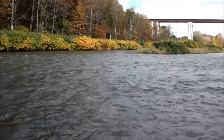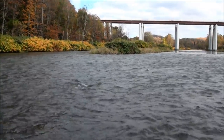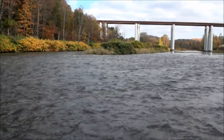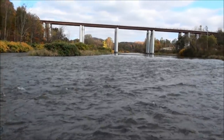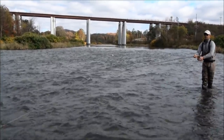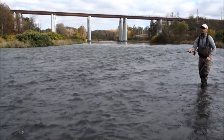You can see I put a little bit of an upstream belly in that line. And I'm just using about a one foot strip — you mix it up: six inches, 18 inches — and try to tantalize a fish.